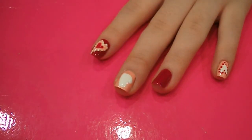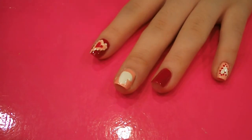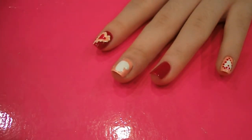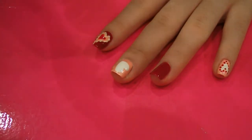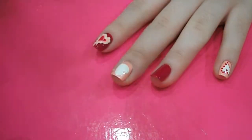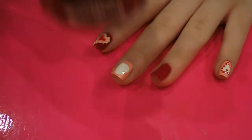Hi guys, so I'm just going to show you my Valentine's nail art design. The first thing you want to do is paint all your nails in alternate colours. On my pink nails, the colour I've got is OPI's Italian Love Affair. And then on my red nails, the colour I've used is China Glaze's Winter Berry.